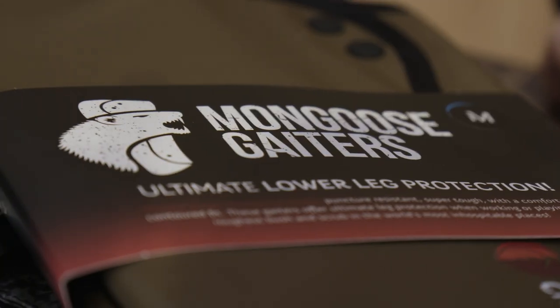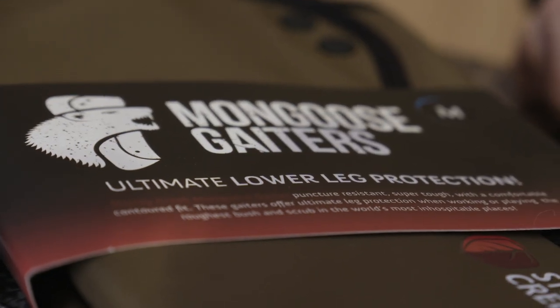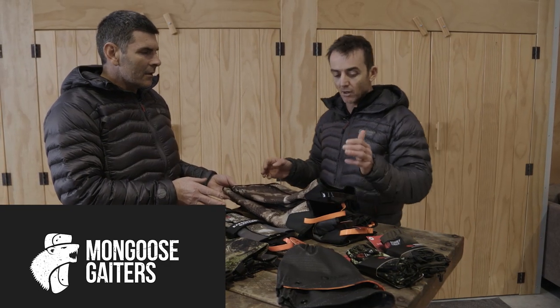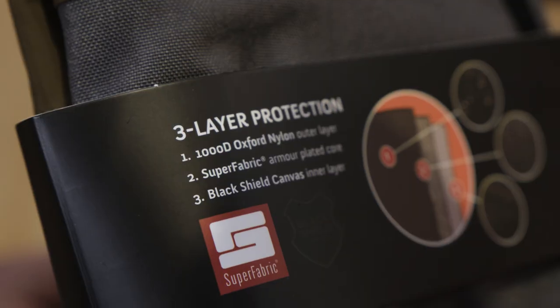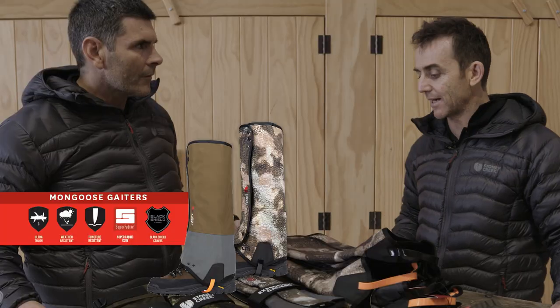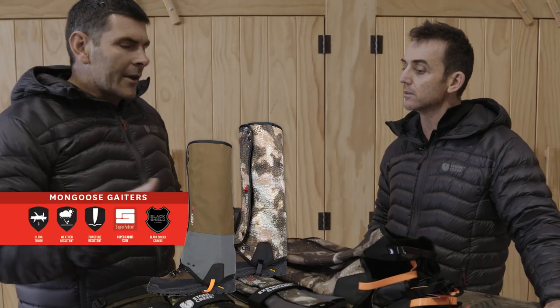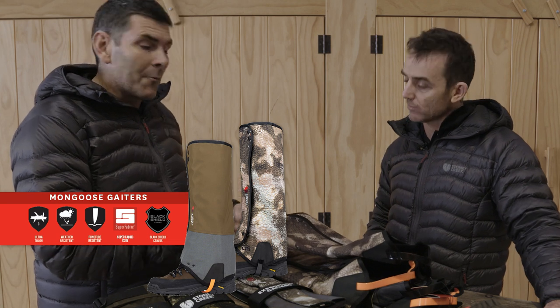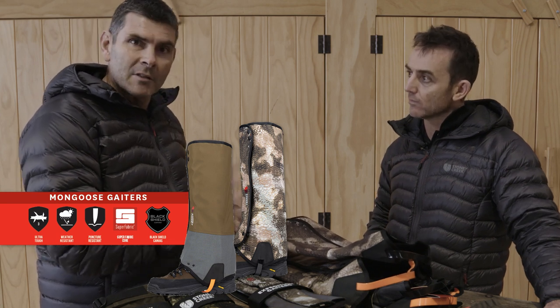The big one we've been working on for a long time is an armour-plated gator. It's actually three layers: on the inside we've got a black shield canvas, and between that and the Oxford nylon outer we've got an armour-plated fabric — basically you can't cut it, it won't penetrate, it's really good stuff. We're looking at protection from pig tusks, and we're actually going to test them in Australia for snake proof.